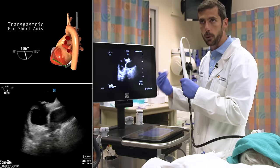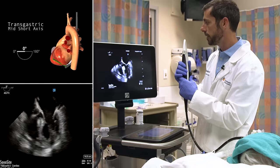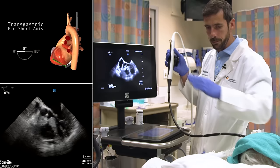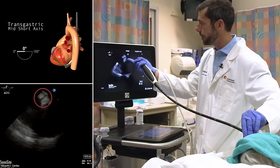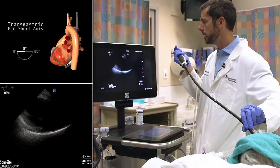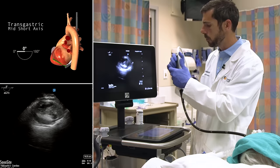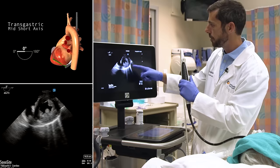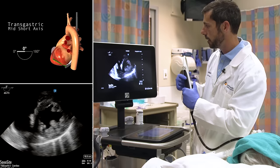From the bicaval view, I'll complete the fourth view of the goal-directed echo by going into the stomach. I put the multi-beam crystals back to zero degrees. I'm now in the mid-esophageal five-chamber view — this is the view to return to if you ever get lost in TEE. I ensure the probe is neutral and the large wheels are not flexed, then advance into the stomach. Passing by the coronary sinus and the GE junction, I advance until I see liver or rugae in the near field. I then use the large wheel with clockwise rotation to introduce anti-flexion, bringing out the mid-level of the left ventricle. Decreasing depth, the papillary muscles come into view — the ideal view for assessing LV function in short axis.